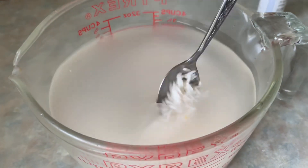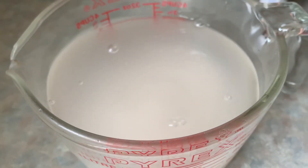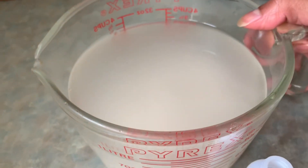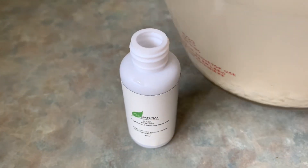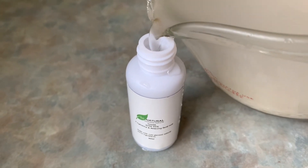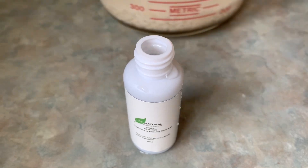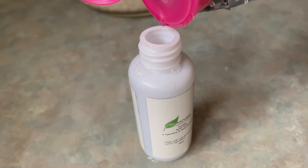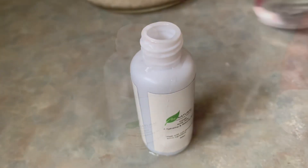Take half a cup of rice and soak it in 1 liter of water overnight. This is the next morning. First of all, I will take a spray bottle. I will add 75% rice water, then use it as a toner which you can store in the fridge. I will also add one third rose water, mix it, and use the spray as a rice toner.